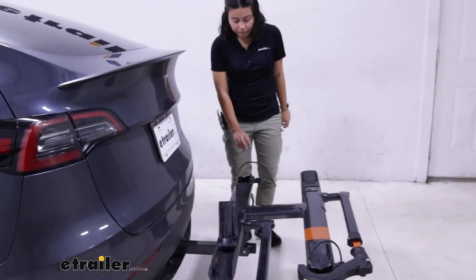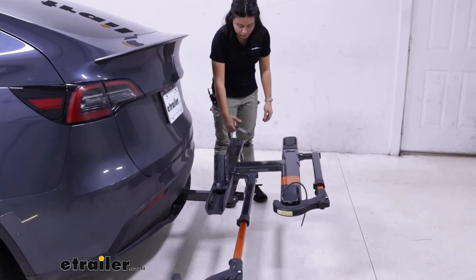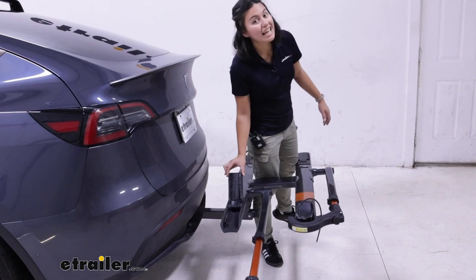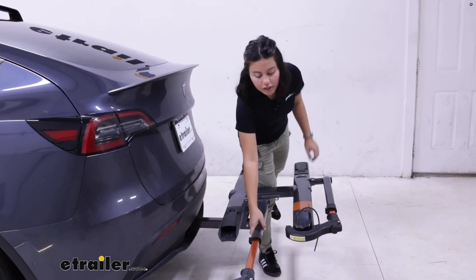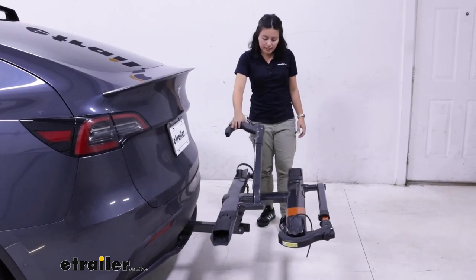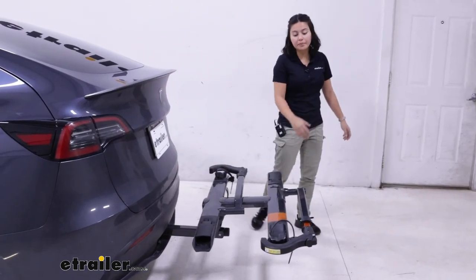For the Sherpa, it's all compact because everything folds into itself. You have a tilting cradle in the back and then a folding front cradle. Notice the size of that cradle — the maximum tire width is going to be up to three-inch wide tires. If you have wider fat bike tires, you are going to have to consider add-ons or a different bike rack.